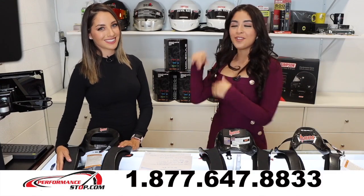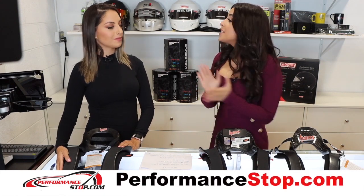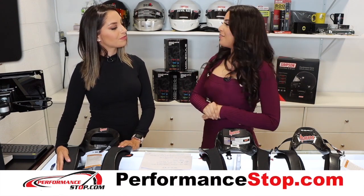Hi everyone, today I'm here super excited with my friend Christina at Performance Stop. We're going to be talking about their HANS product. So can you tell us the different kinds of HANS you have?